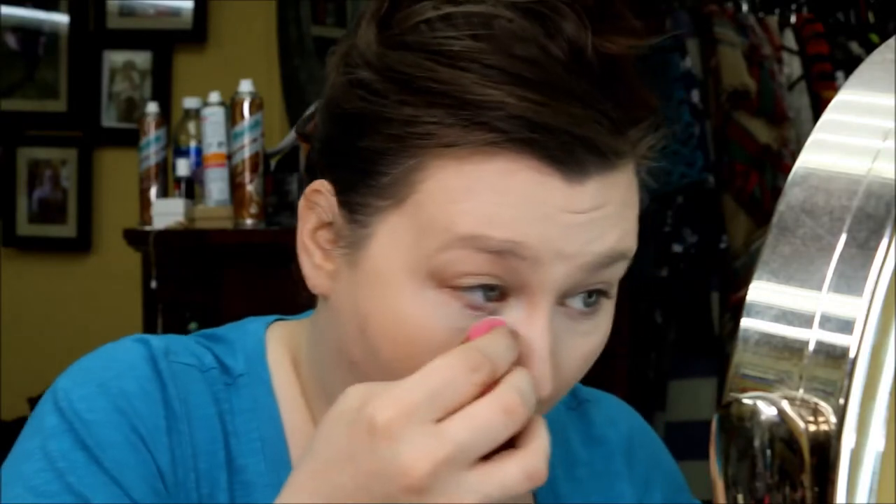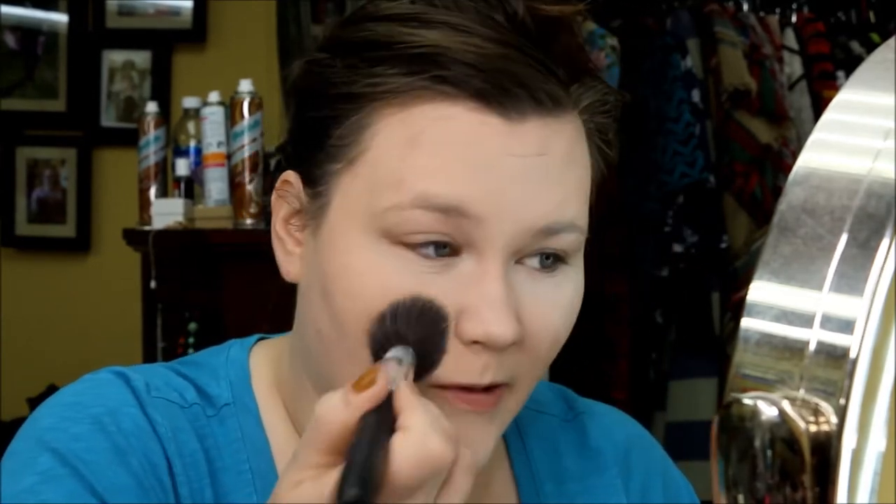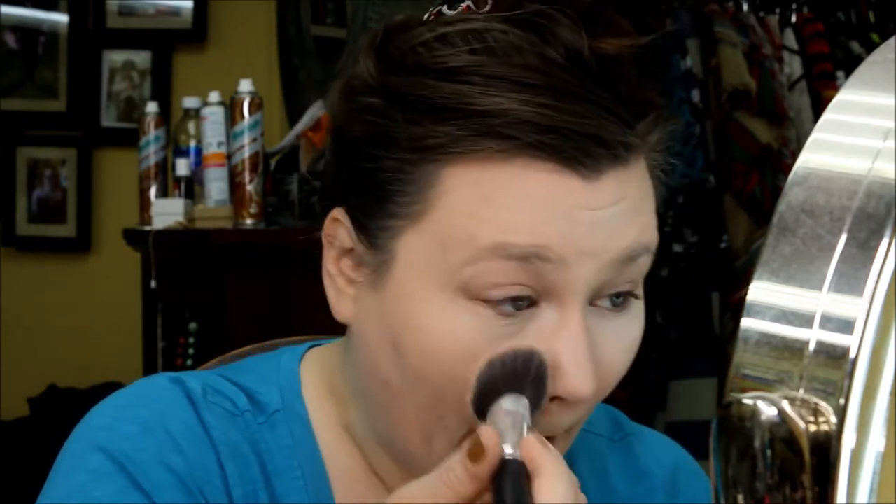Next up is the Lottie Ready Set Go matte translucent finishing powder. I'm going in with my damp beauty blender under the eyes first, then a brush for the rest of my face. I like to dab in layers rather than bake, because I've noticed baking lately just gives me weird patchiness. This powder is nice — my nose looks really good, the highlighted areas stayed really highlighted. I'm impressed.